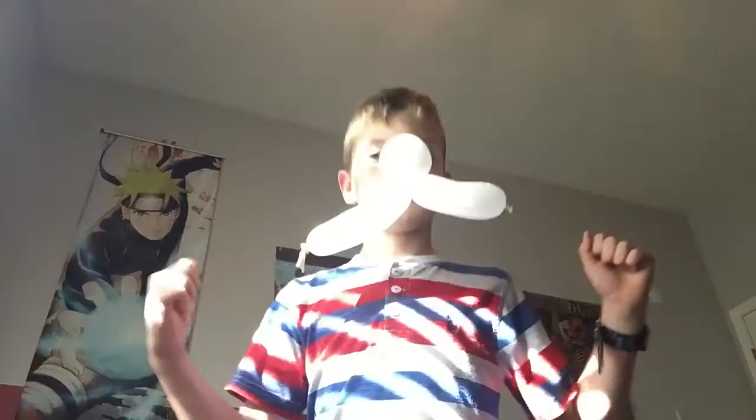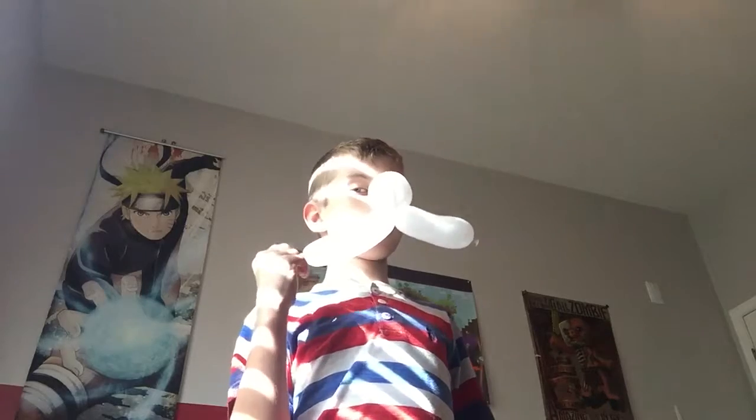I had my dad do the snipping part because it's kind of hard to cut while having a balloon on your nose and while trying to make it look like a decent video. Okay, that's all for now — it should be about 10 minutes, but it doesn't take that long.